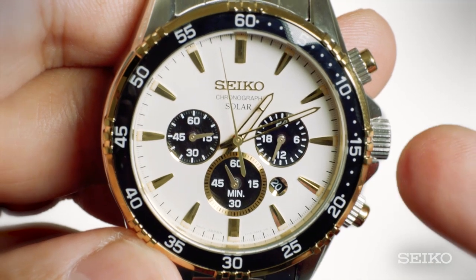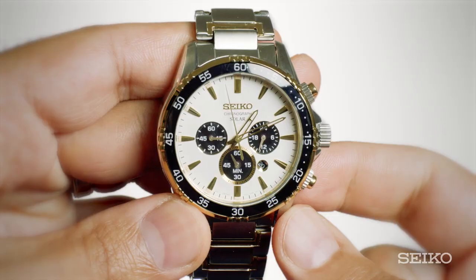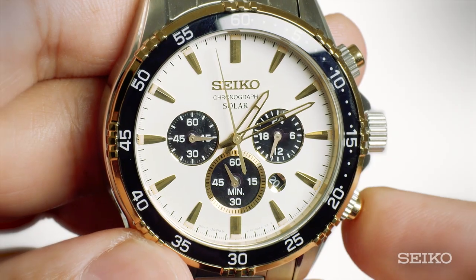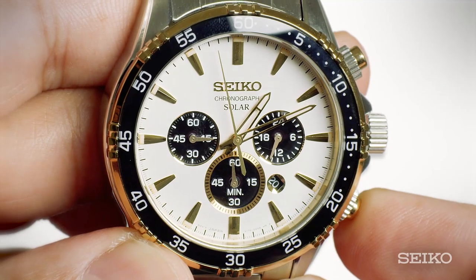To reset the chronograph minute hand, pull out the crown to the second click position. Next, press the A button for two seconds. You'll see the chronograph minute hand move. If the minute hand is not at the 60 minute or the zero position, press button B until it is.